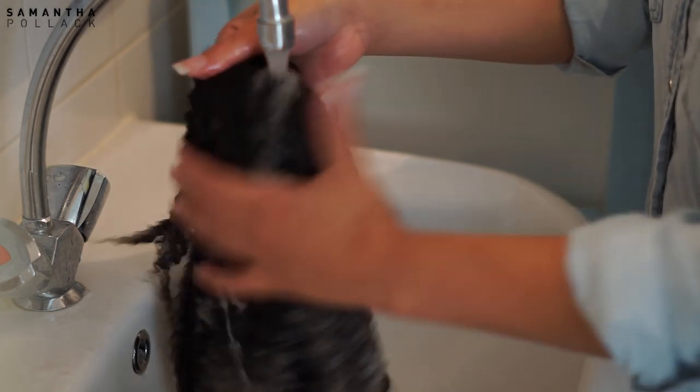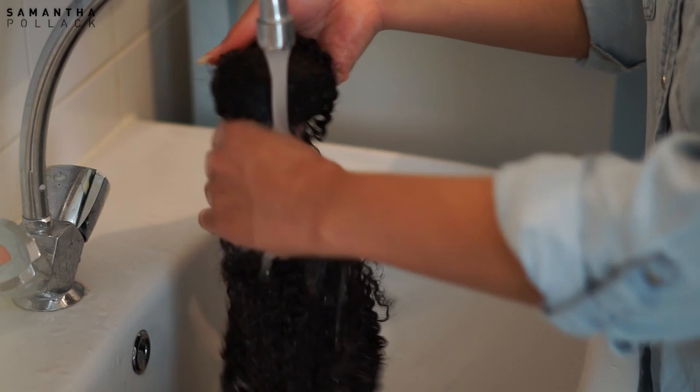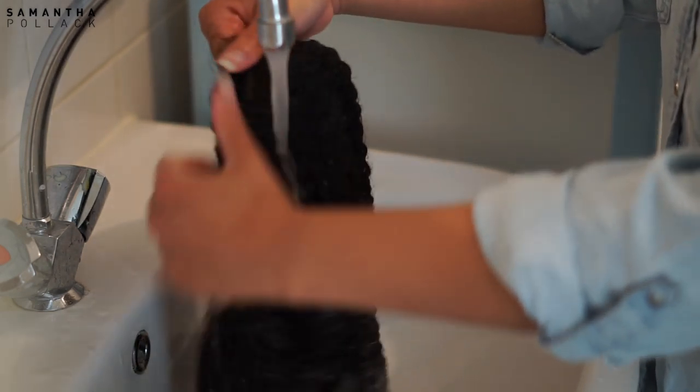Now I rinse the wig with water and make sure that all the conditioner, co-wash cleanser — whatever you use — is fully removed.